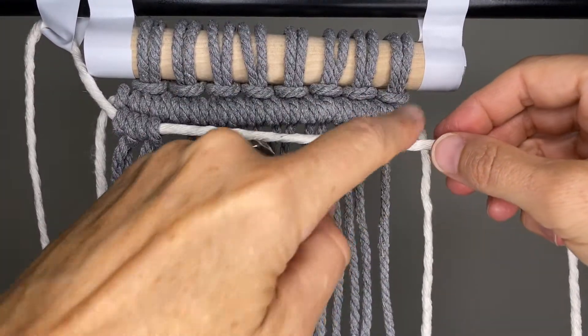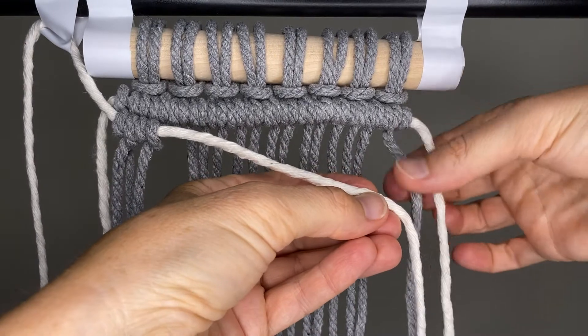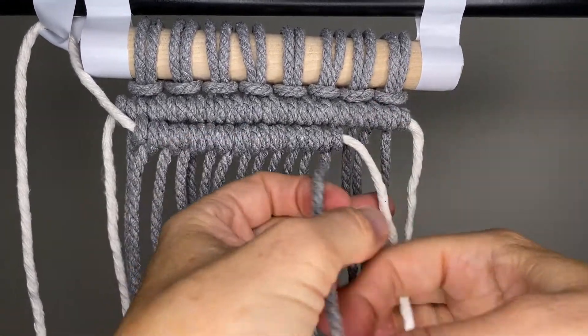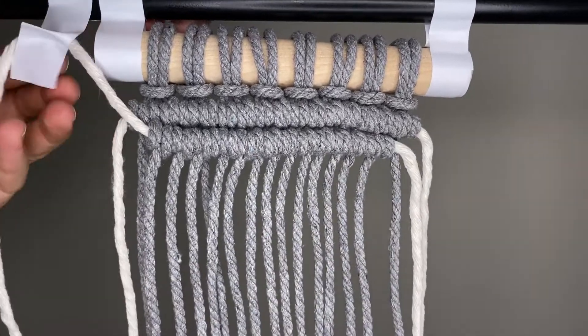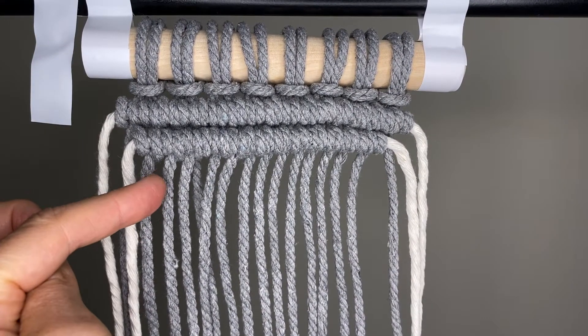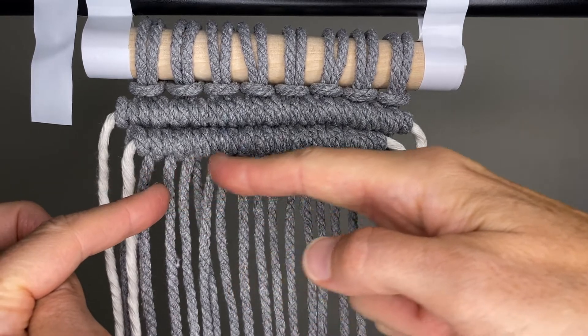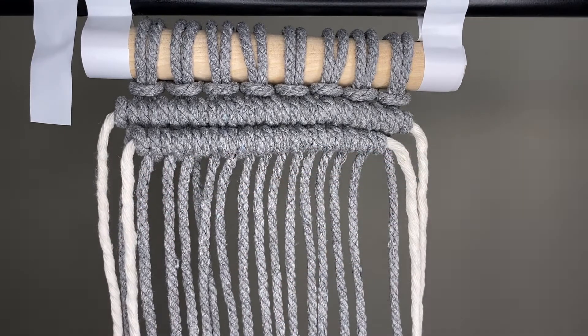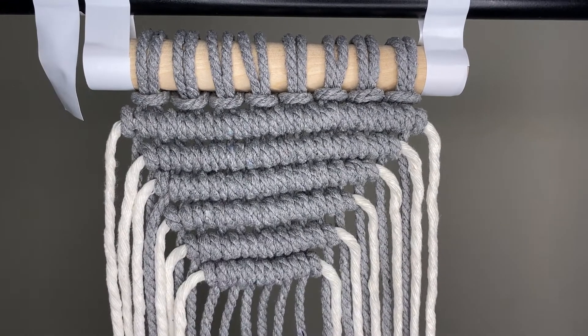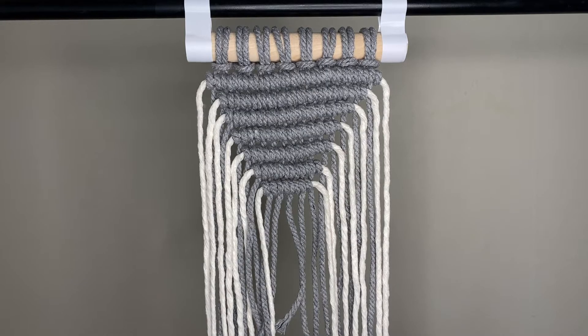Go all the way along to the other side but do not use the last cord. Let the cord down on the other side. Keep doing the same thing — going in one on each side and doing the horizontal clove hitches all the way across until you've used up all seven filler cords, or cream colored cords in my case. That's what it looks like so far.